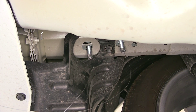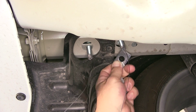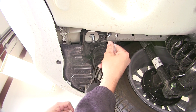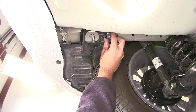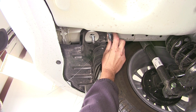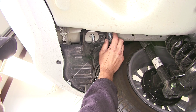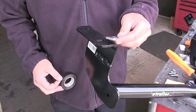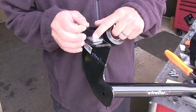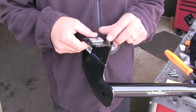Now before the hitch is installed here on the driver's side, we're going to add a spacer block to compensate for the manufacturer's plastic. The spacer block will get sandwiched between our hitch and the frame. We'll have one for both attachment points here on the driver's side. To make it easier to get our spacer block installed, we're going to tape it to the attachment point on the hitch. We can simply take the block, set it over the attachment point, and then use a piece of electrical tape to hold it in place until the hitch is in position.